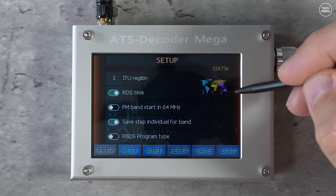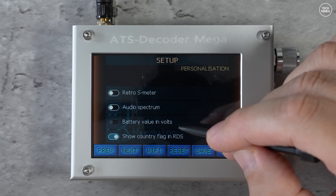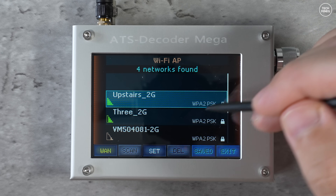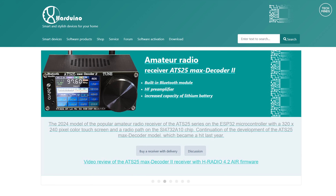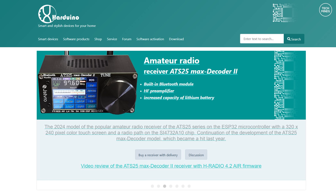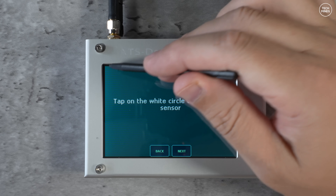One of those settings is connecting to your local home Wi-Fi. The true purpose of the Wi-Fi, I believe, is to allow the device to update its date and time automatically as well as notify the user of firmware updates. In fact, as soon as I enabled Wi-Fi for the first time, I was prompted that a new firmware was available. Updating is super easy — you head to the webpage listed in the pop-up, download the firmware updater, plug it in via USB-C to your computer, and run the updater.